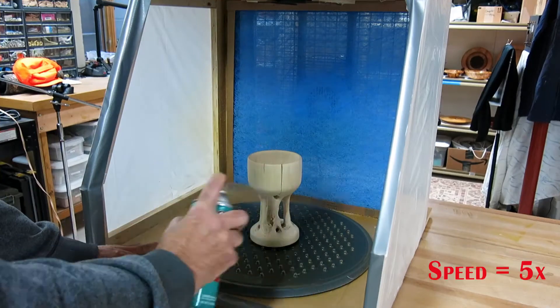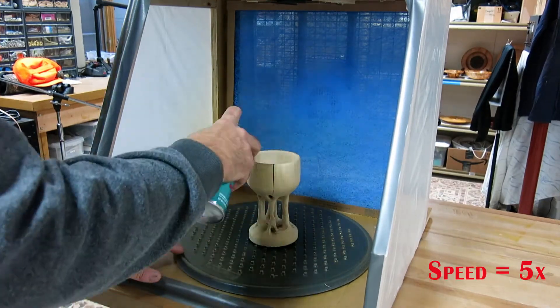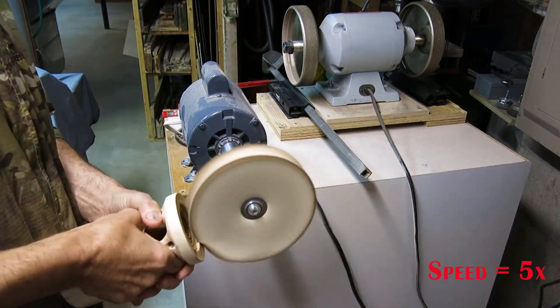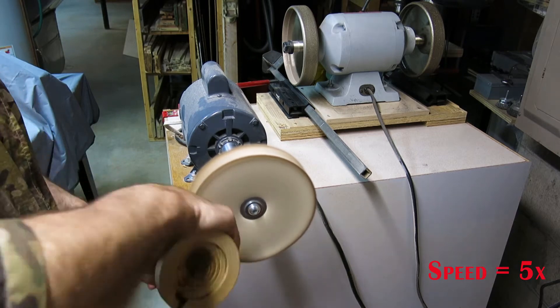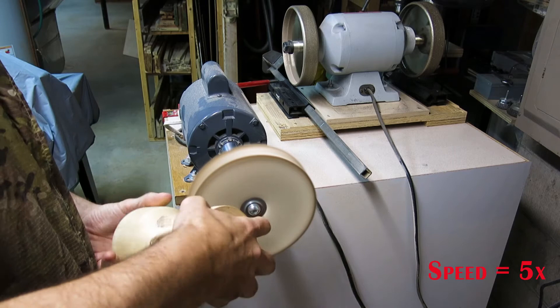I'm using an acrylic finish here. I put about 5 coats on and I sand between each coat — it takes about 10 minutes for each coat to dry. After the acrylic has had enough time to fully cure, I go through and buff the entire project, running through Tripoli and white diamond, and then finally put a coat of carnauba wax on top.